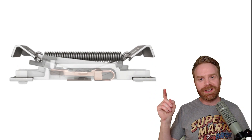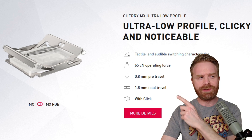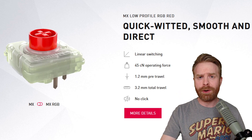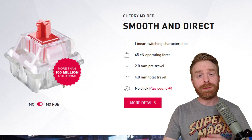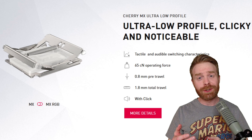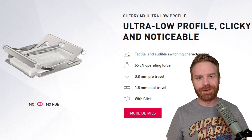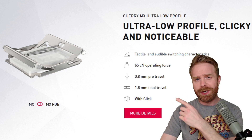Here is how the ultra low profile switch works, and you can probably see the inspiration from the metallic gullwing doors on that DeLorean. These switches also have a really short pre-travel and total travel distance — considerably shorter than the standard switches — going from 2 millimeters down to 0.8 millimeters for pre-travel, and you'd notice quite a bit of difference in the quickness of these switches.